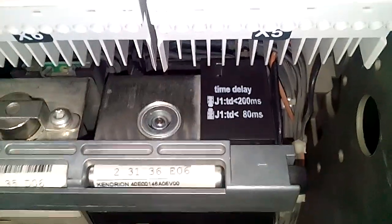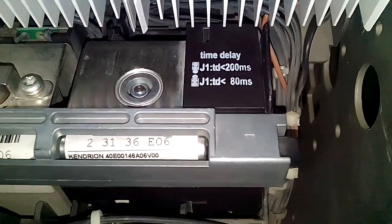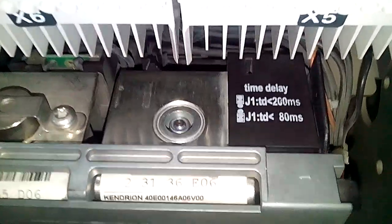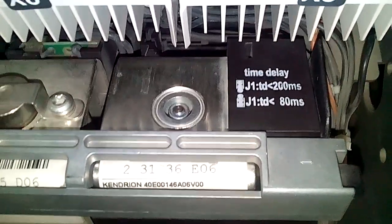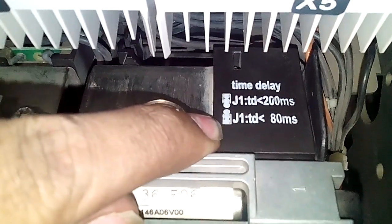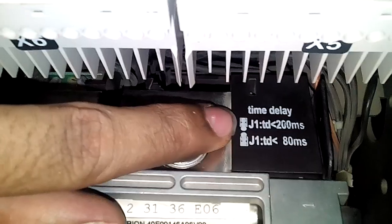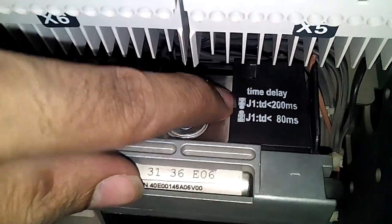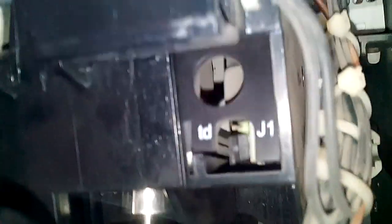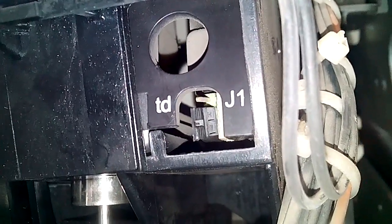Here we have the option of time delay for tripping the breaker during under voltage. We have 2 options: first one is less than 80ms, and the second is less than 200ms. We have 2 patterns among 3 terminals. If we link the lower 2 terminals, then the breaker will trip in less than 80ms. If we link the upper 2 terminals, then the breaker will trip in less than 200ms. As you can see, we have linked the lower 2 terminals, so the breaker will trip in less than 80ms.